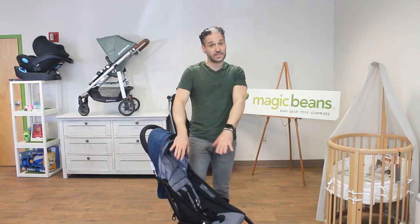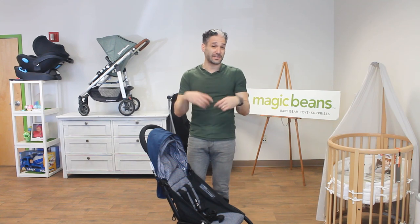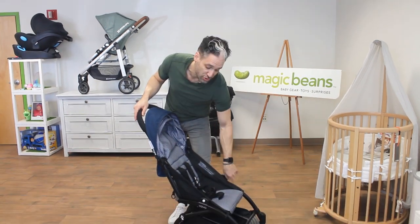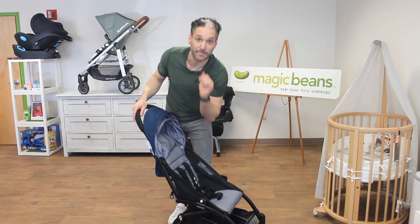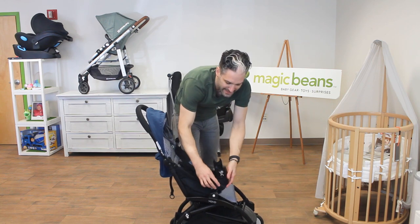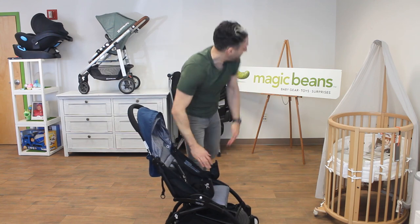If you just got it in the six month variety, you can use this with an infant car seat. Baby Zen doesn't make their own car seat but you can use other brand car seats. I've already attached these two adapters to the actual frame. Here are the car seat adapters — you put in one and then the second one. They're angled; you want to angle towards the stroller and it clicks right in.